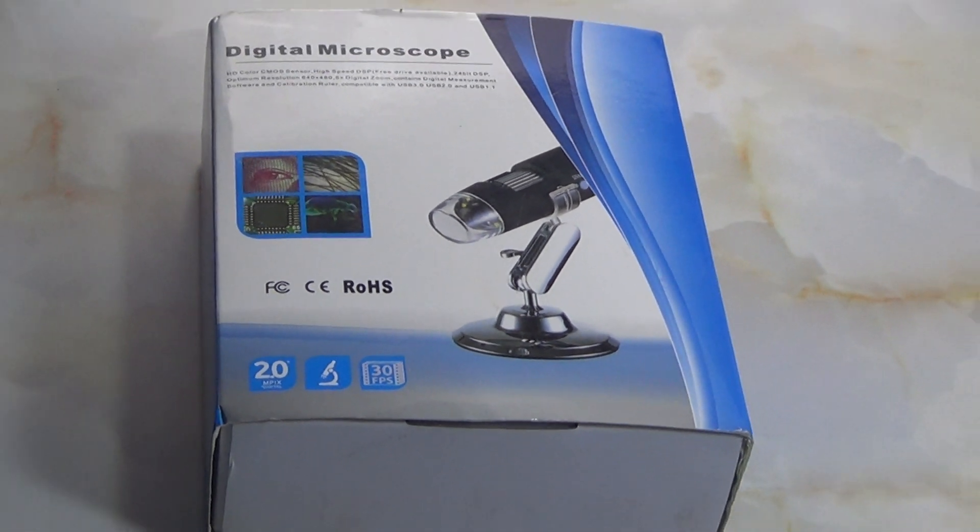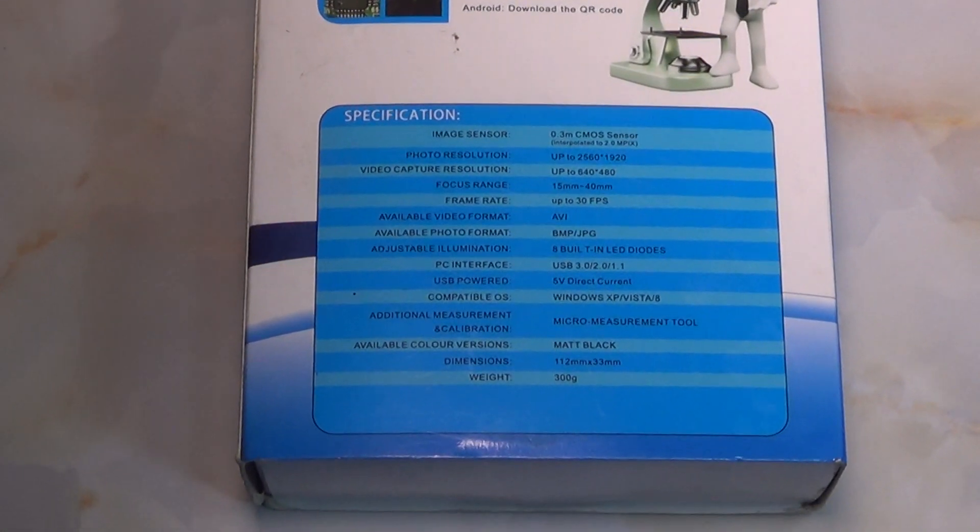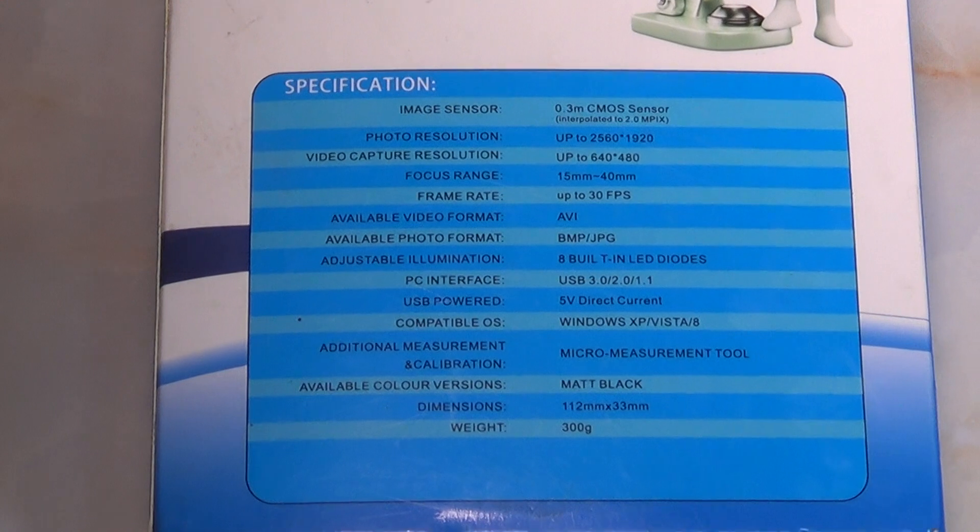Digital microscope review — a very essential tool for all electronics technicians.